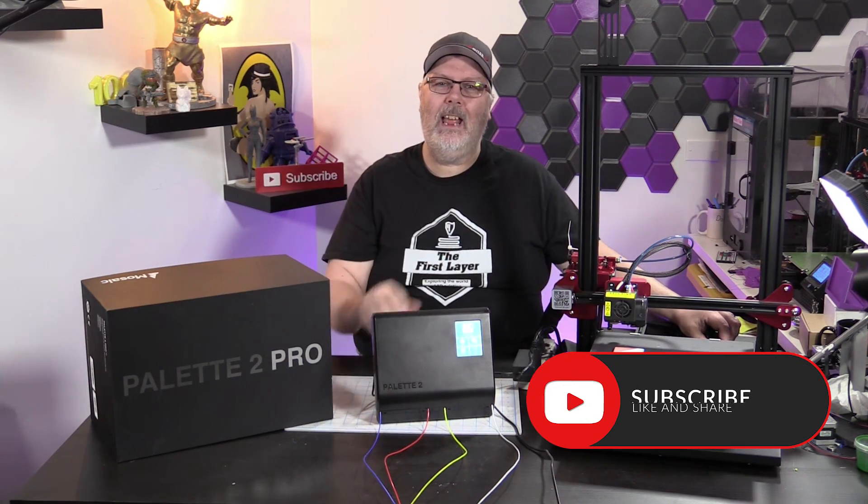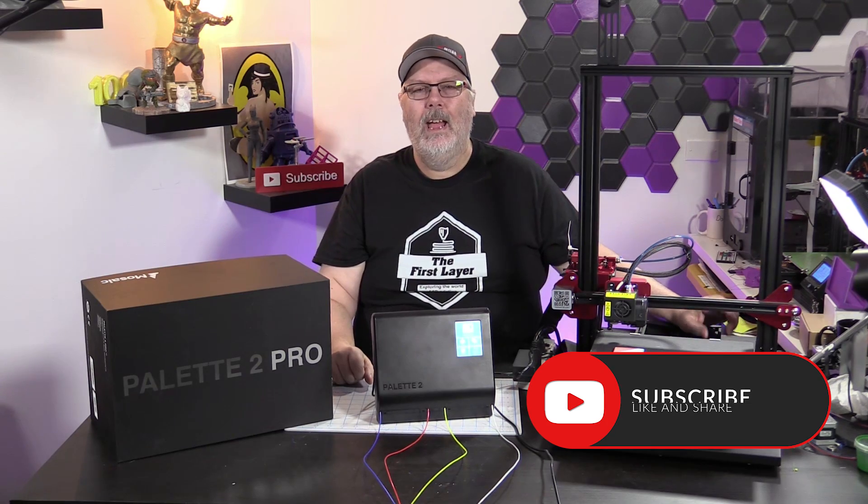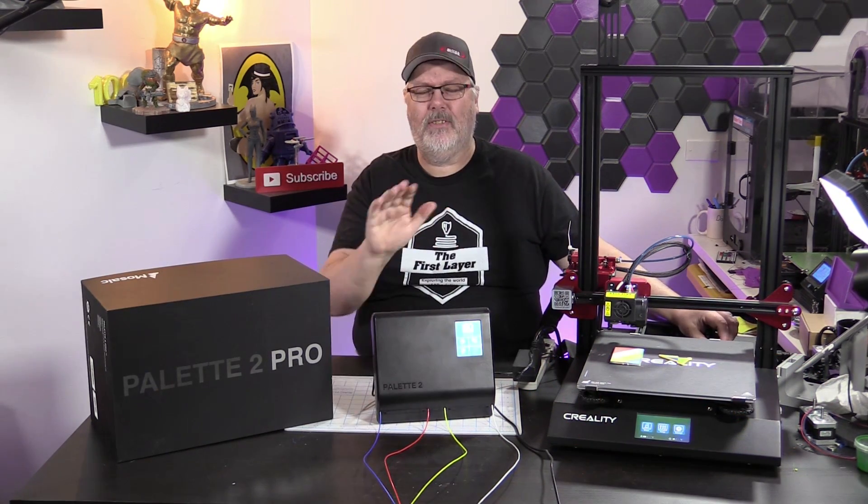If this is your first time here, go ahead and hit that little bell and that subscribe button down below so you get notified every time we do a brand new episode here on The First Layer and you don't miss a thing.